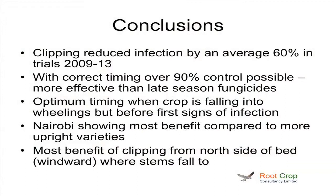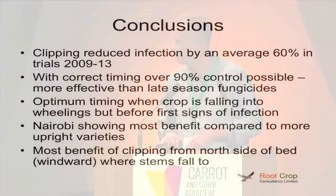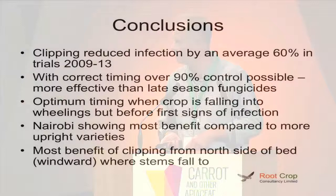So conclusions — the trials have shown an average of 60% benefit from clipping. And as I mentioned, timing is quite critical. So with a contract system, it is very difficult to get a lot of area done in that key period, and it maybe lends itself to a grower having his own machine. If you go later in August and early September, you don't see the benefit that you would get early on. Nairobi is giving us the biggest benefit, but we are seeing benefits in other varieties. And we find that most of the infection is on that far side of the bed where the foliage is blown over by the wind.